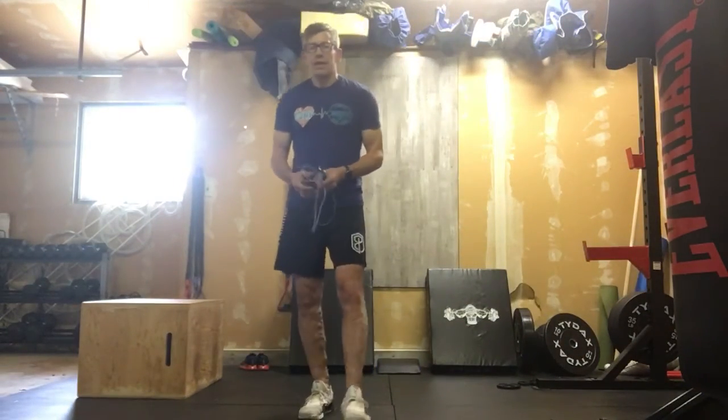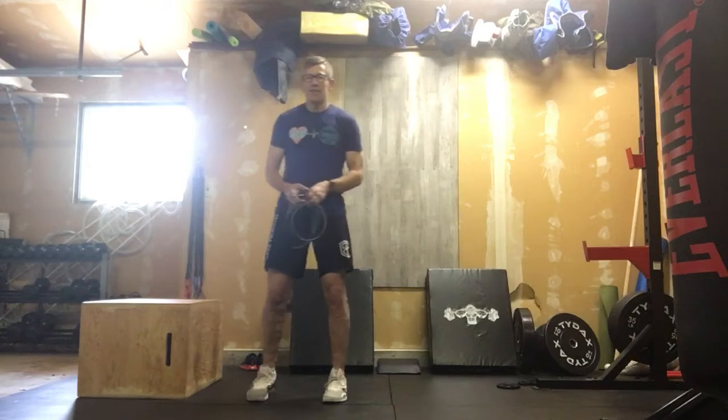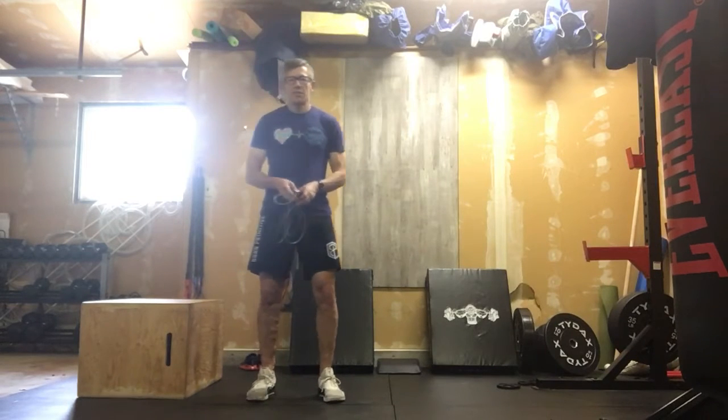Heading into day three of Friends Week. So with that let's get into our workout today.